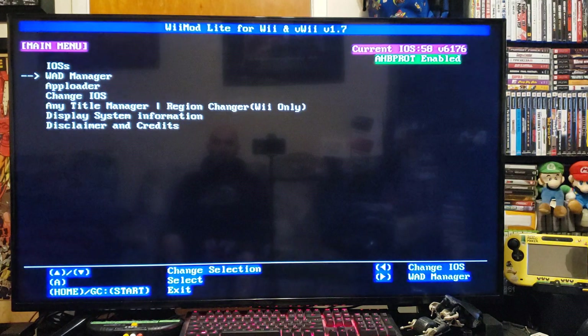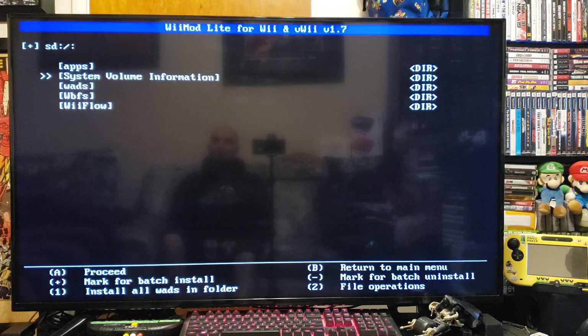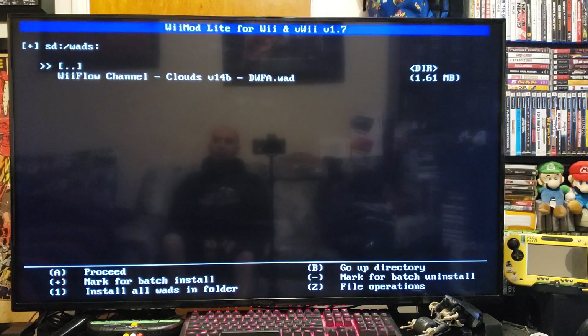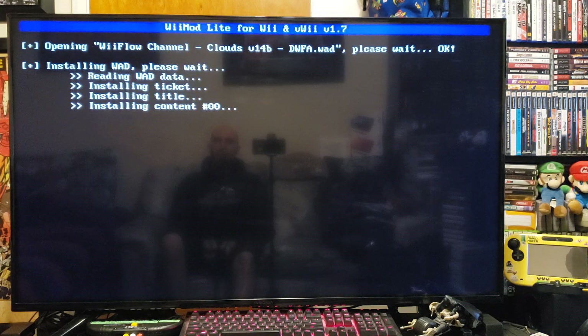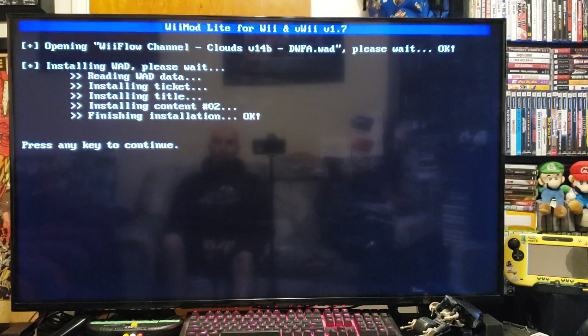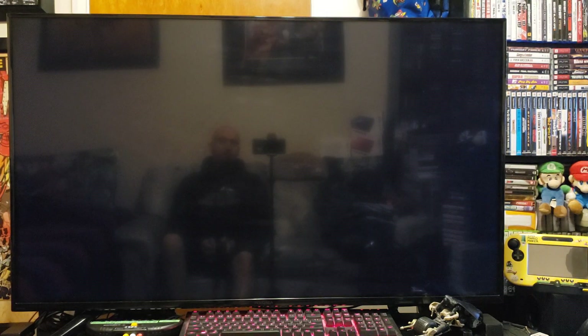Go down to WAD Manager, Wii SD slot, press A. Go down to the WADs and there it is — the WiiFlow channel. Press A, press A again. Press A to continue, then press Home to back out and go back to the Wii menu.